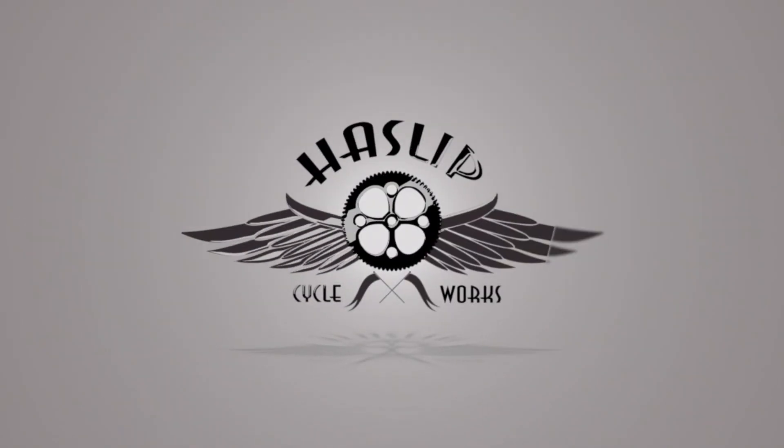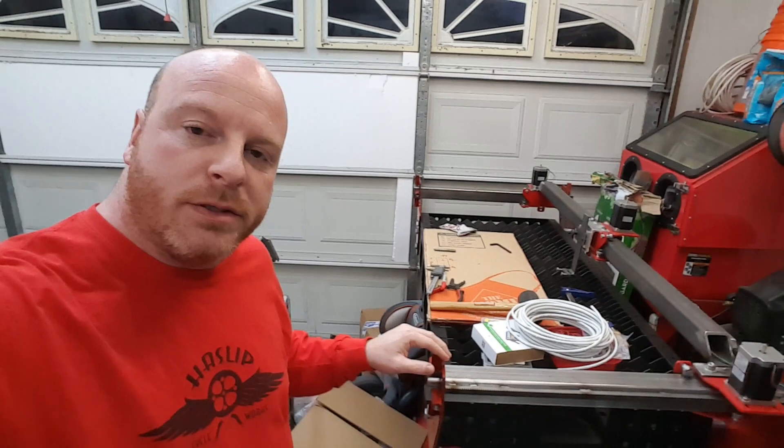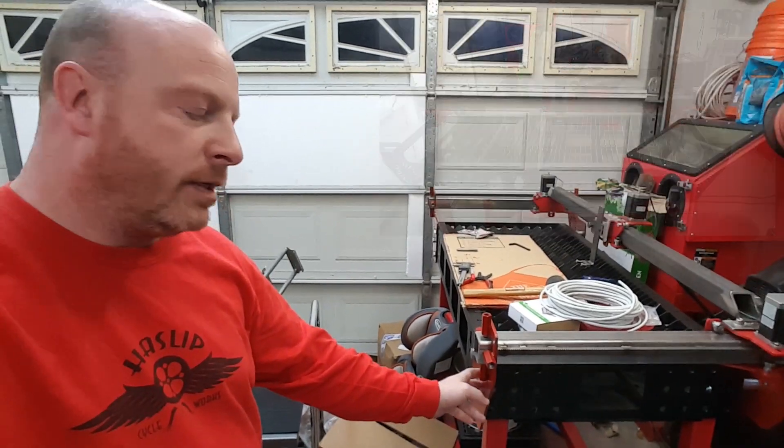Welcome back to Hassep Cycleworks. Today we're going to continue working on our CNC plasma table conversion. Where we left off in part two of the series was bolting our custom brackets from Steve at Mayhem Metalworks to the table.